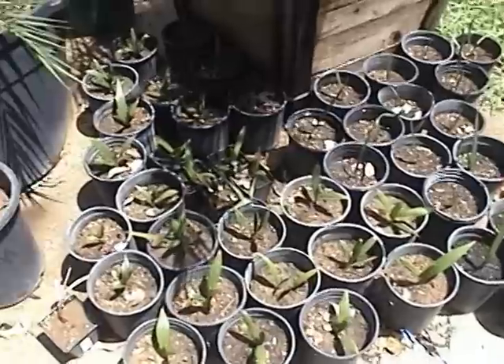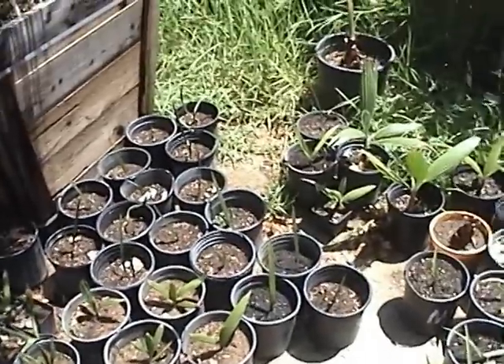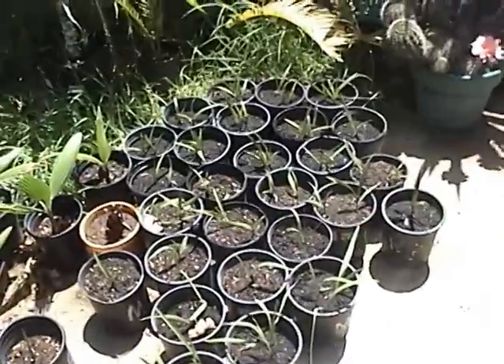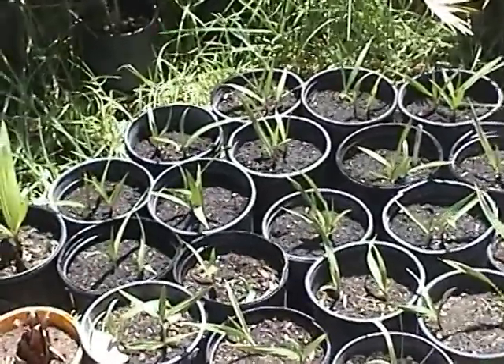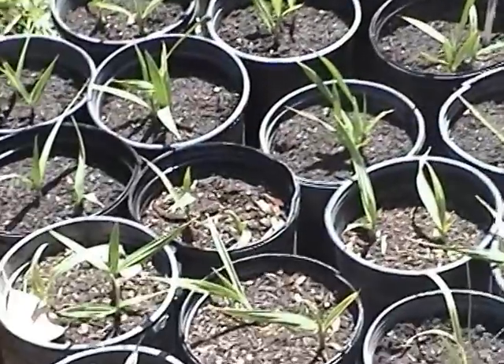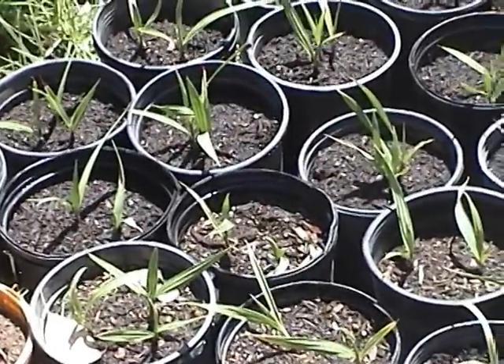So I have a bunch of windmills, canaries, and I have some Washingtonia robustas — the common name is Mexican palm — and I'm growing those from seed.